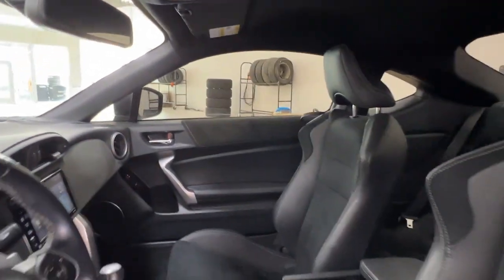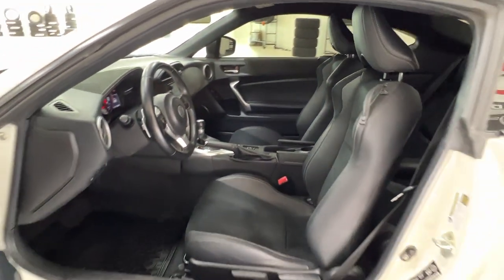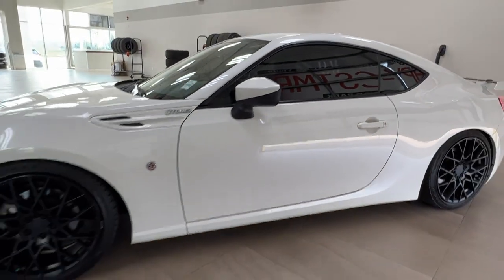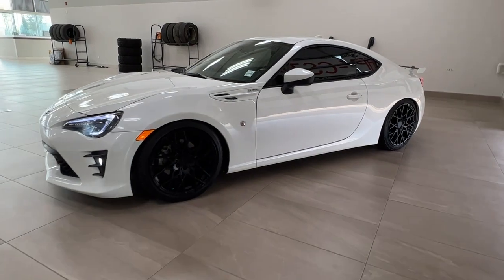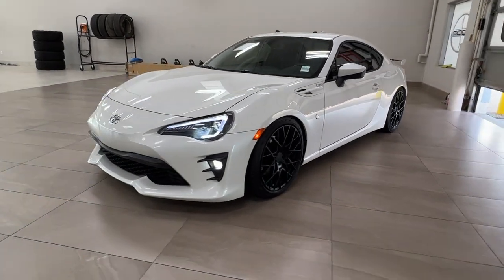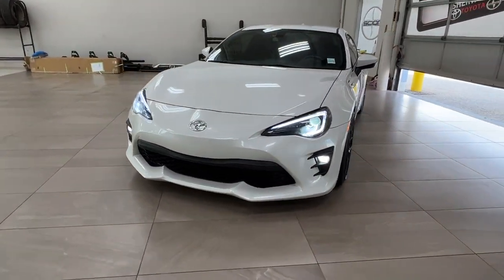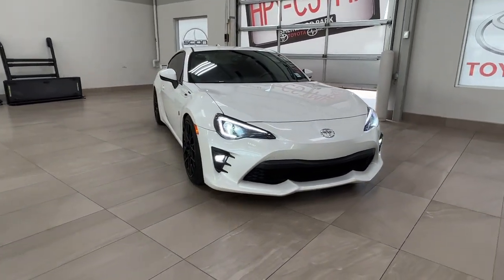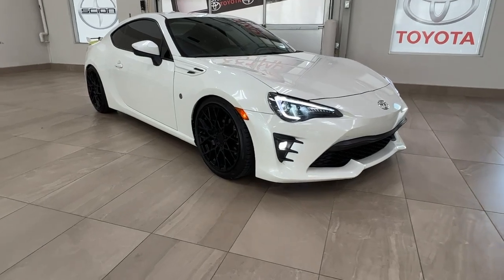Thanks again folks for joining us on this video tour for this 2018 Toyota GR86 in the color white. It is located here at Sherwood Park Toyota at 31 Automall Road in Sherwood Park, Alberta. You can also reach us at 780-306-7703. And remember, life is full of choices — let us be yours.